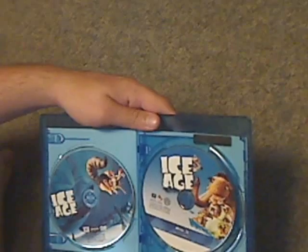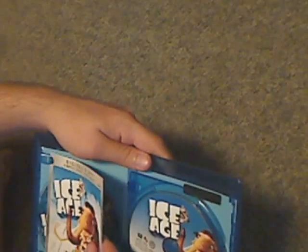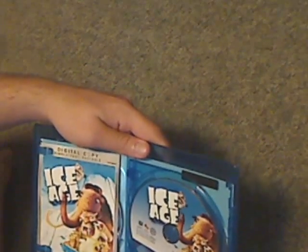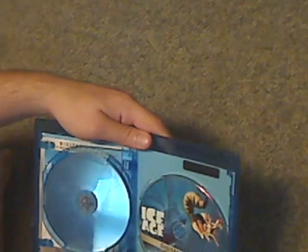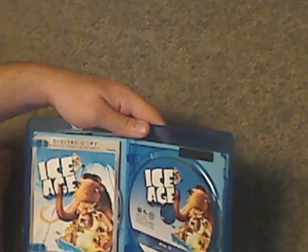This is probably a much shorter release, like before they started making an actual code on a slip instead of on an actual disc. But yeah, it is what it is.